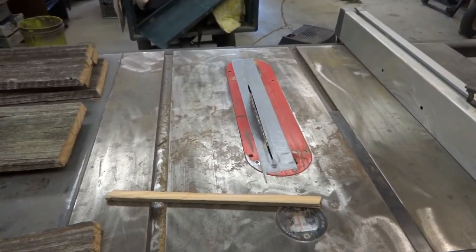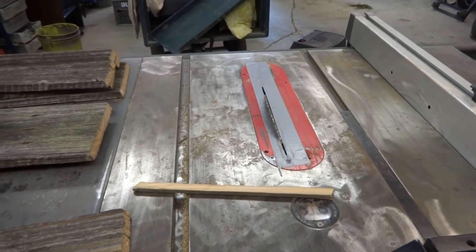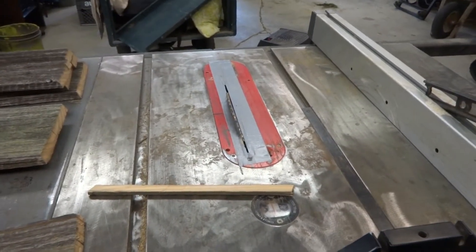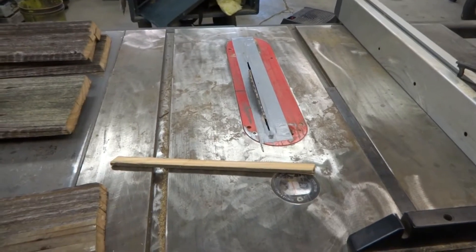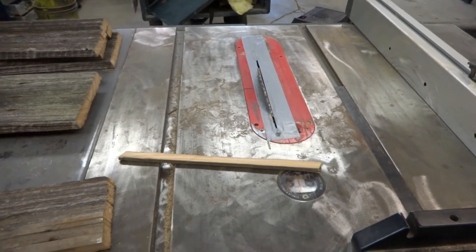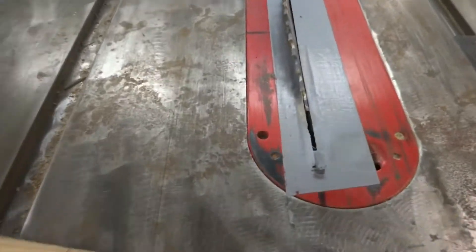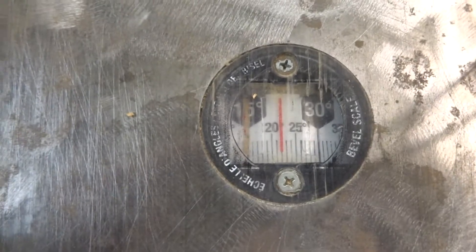My latest project is I'm building a 27.5-inch long truss bridge and I need everything to be identical. So I'm out in the shop with my big saw because it's the most accurate thing I've got. Here's what I did — I set the blade, first of all, see how it's angled — I set it to 22 degrees. Cut both sides.